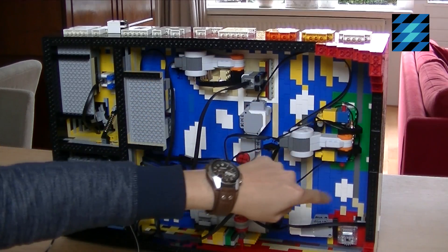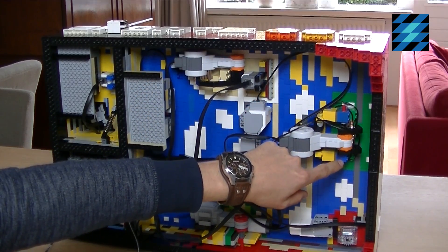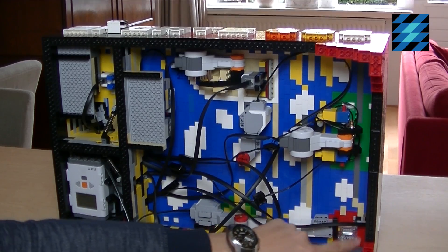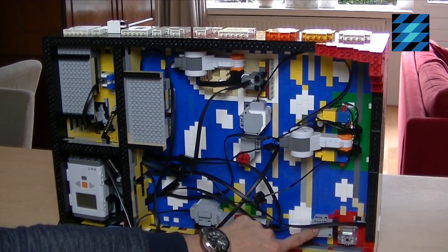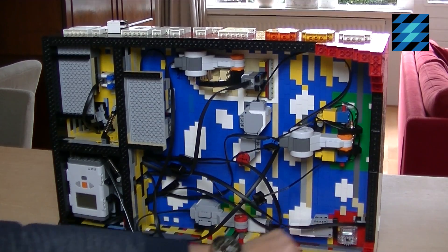Over here you can see the football field with two old R6 rotation sensors which register when the ball has tipped one of the players over. Here is the tennis mechanism, which is powered by an EV3 medium motor and registered by an EV3 color sensor which is on the other side.